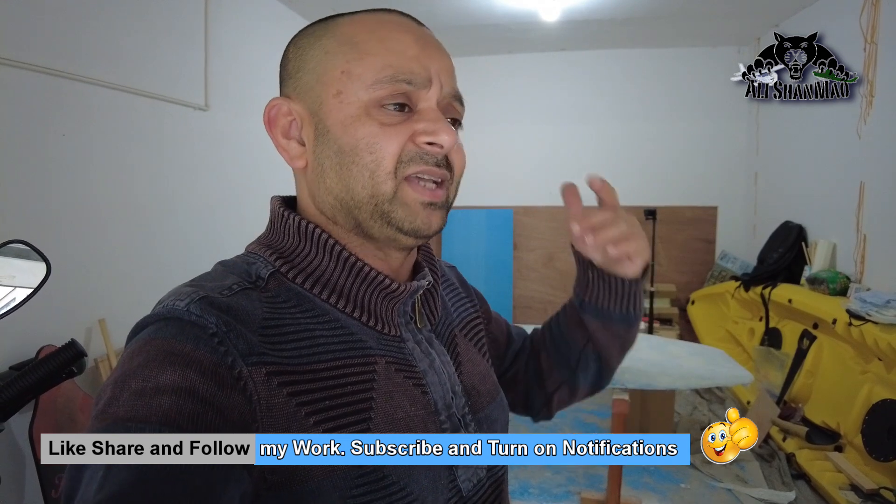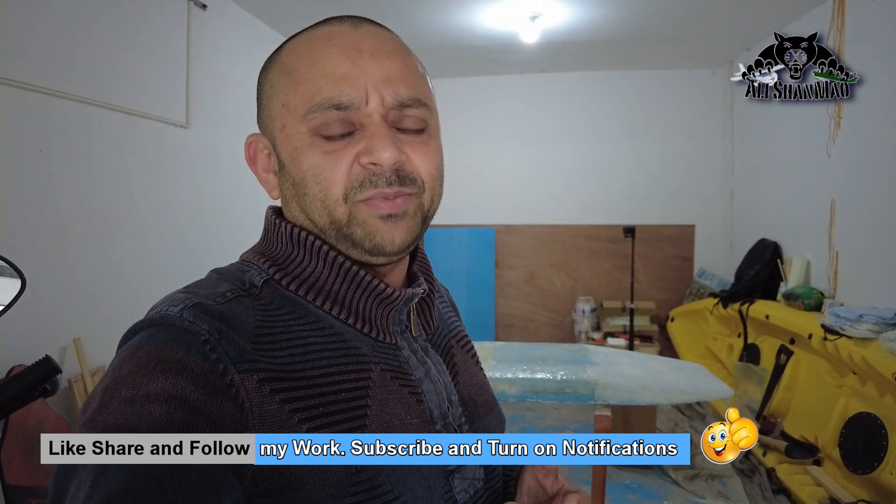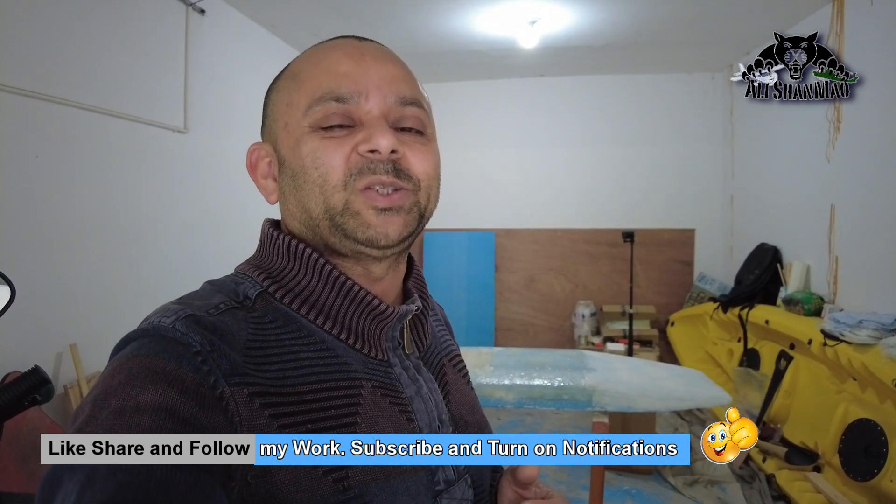Thank you very much for watching this video. Give it a big like and subscribe to my channel, and turn on all notifications. I post regular and fresh content — if notifications aren't coming your way, just remember to come back and watch my channel.